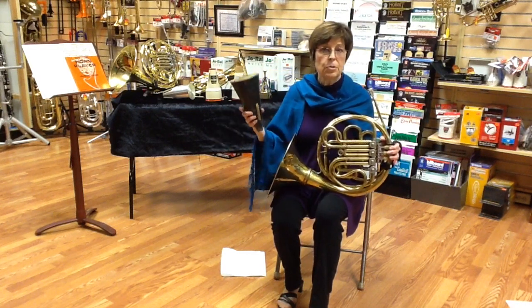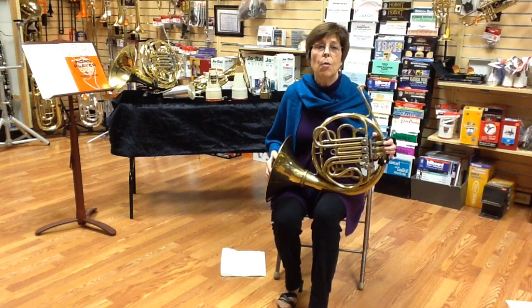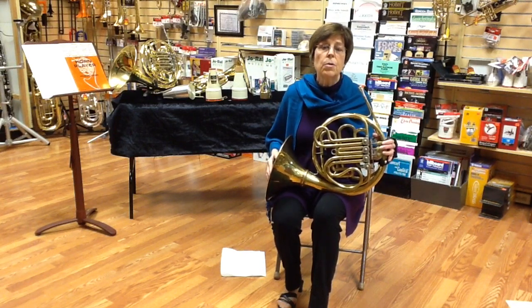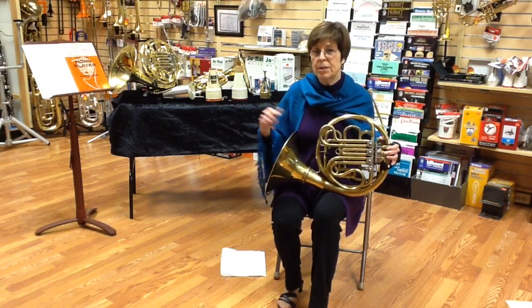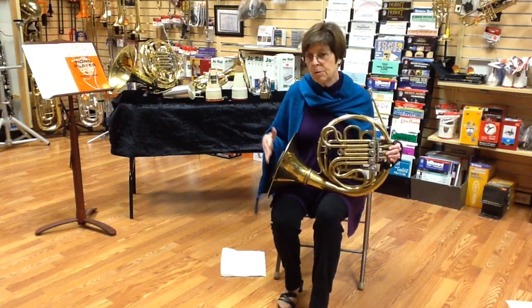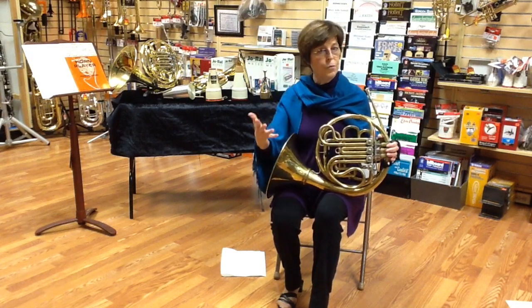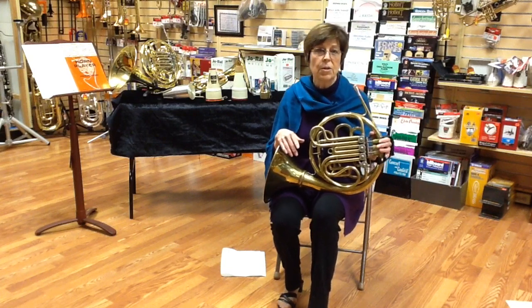When you see muted, you might see the word 'mute' or 'with mute,' or 'con sordino,' or 'avec sourdine,' or 'gedämpft' in different languages. All those mean put the mute in, and you put the mute in low, full, and play exactly the notes that you see on the page.